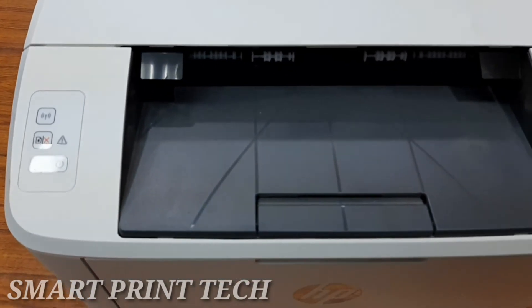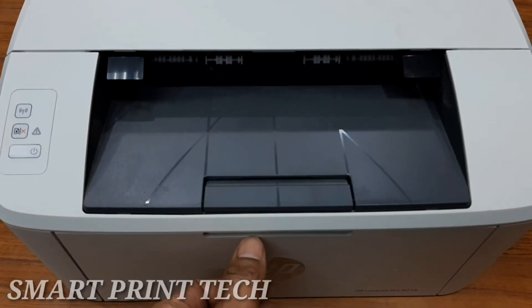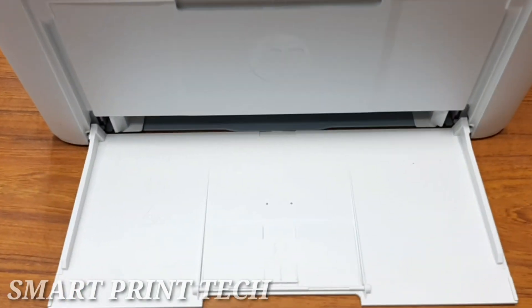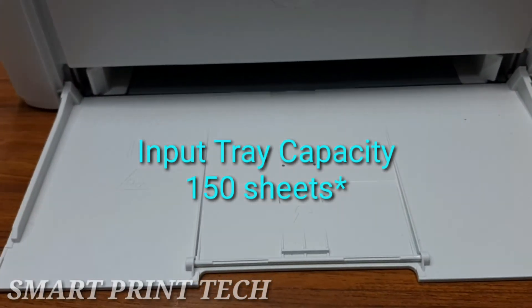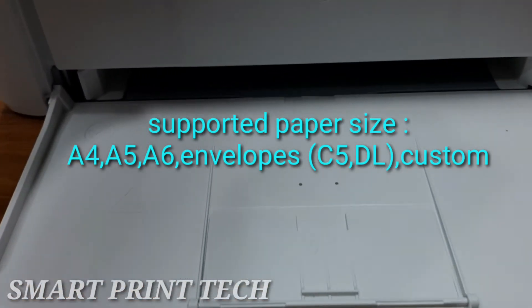This is the input paper tray of this printer, which has a maximum capacity of 150 sheets. It can support different sizes of paper up to A4, including plain paper, envelopes, postcards, labels, and more. Load media with the top forward and the side to be printed on facing up to prevent jams and skewing.